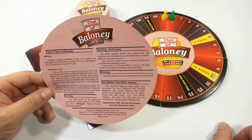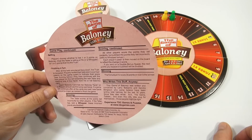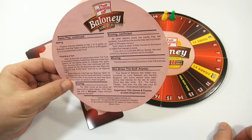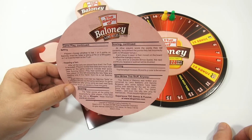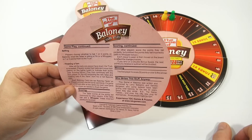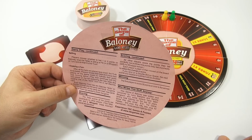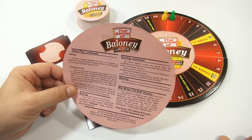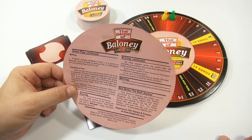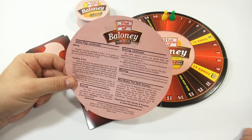Each baloney card has two baloney facts on it. Players should use the same card twice. If the game still continues after all the cards are read, new cards should be drawn as needed to finish the game. For scoring: the teller scores all the points bet incorrectly by other players, so the teller can move pretty far if he's really good at lying. If the teller tells a whopper, those incorrect points are doubled. All other players score the points they bet correctly and subtract the points they bet incorrectly, with no whopper bonus. If you land on a double bonus space, the next points you receive or subtract will be doubled.